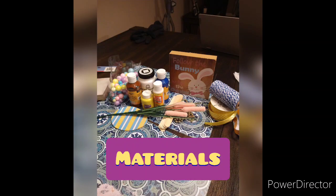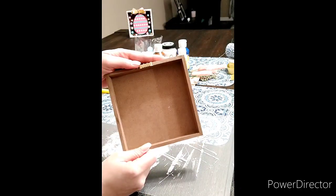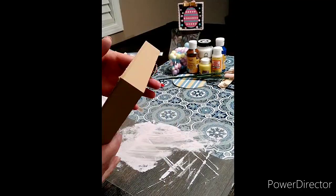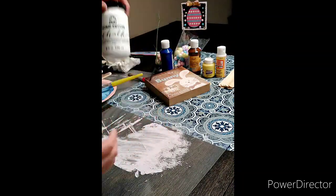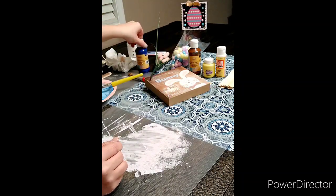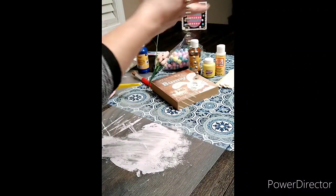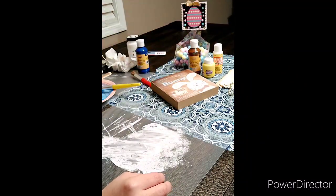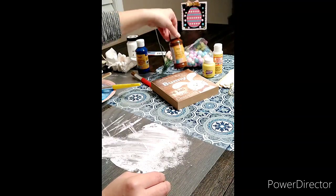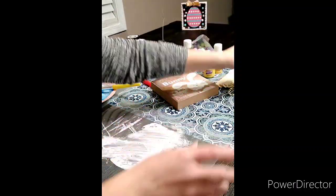Hey everyone, it's Christina from Create with Christina, and I'm going to show you how to transform one of these wood Dollar Tree plaque signs. They have these every season and every holiday. We're going to paint it with white chalk paint mixed with some blue, use craft popsicle sticks, Mardi Gras beads, foam craft balls from Dollar Tree, Mod Podge, a little floral insert, a glue stick, glue gun, and some string and ribbons to make a bow.